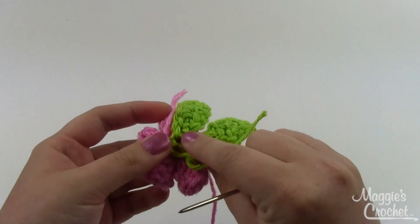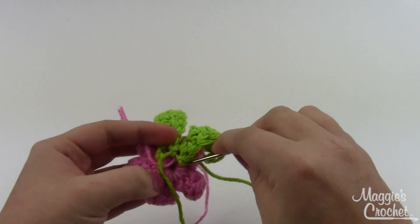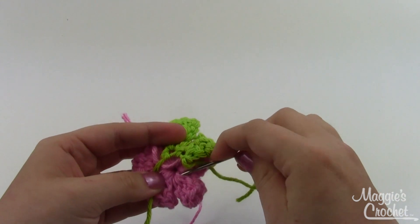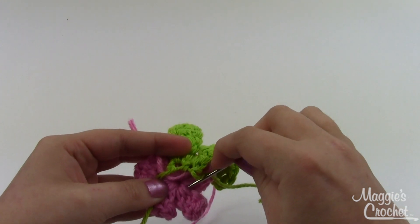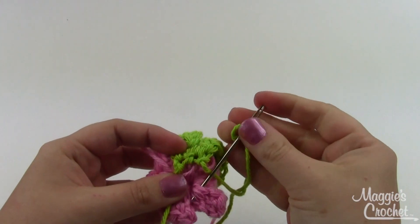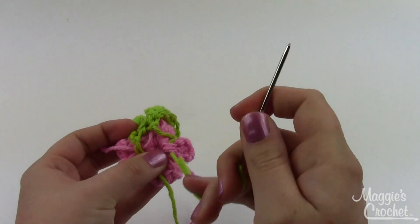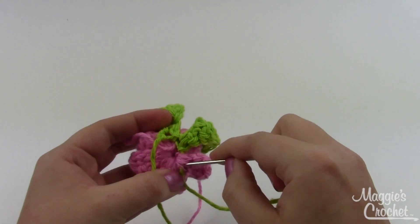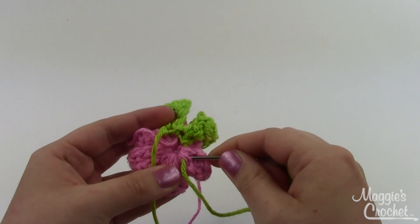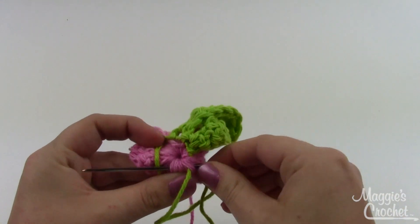This is the same method I use for sewing in ends — go through a couple of stitches. These stitches are a lot of stitches worked into one small space so you may have to fight it a little bit. Then backtrack a little bit — go back through those stitches before moving on, and come out about there.